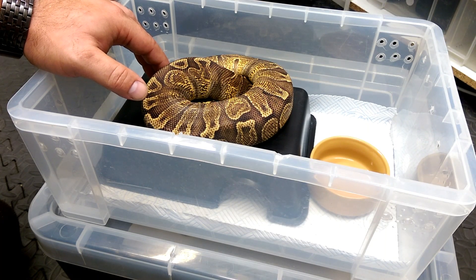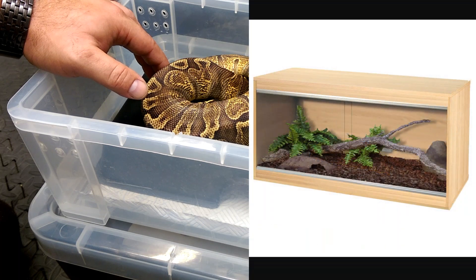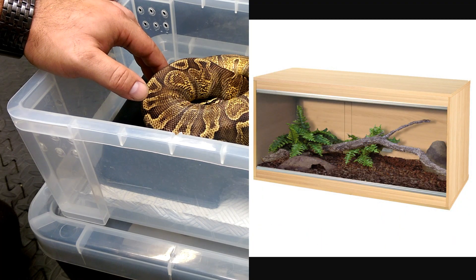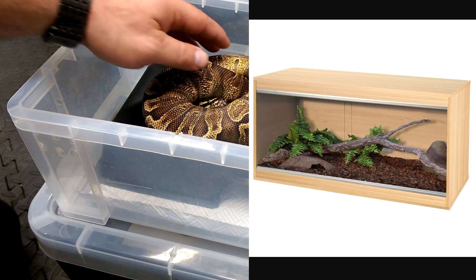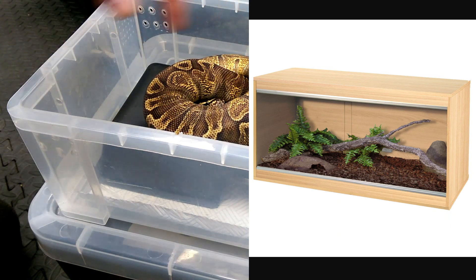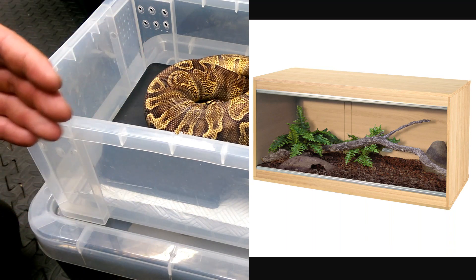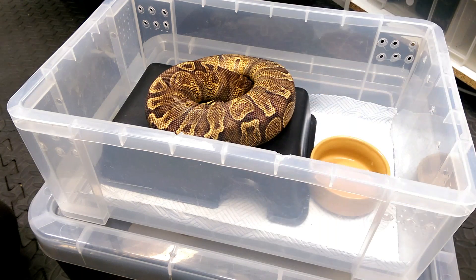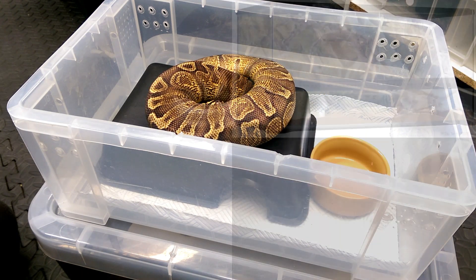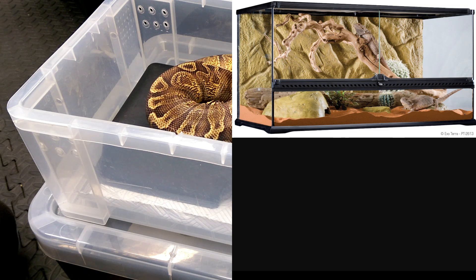What you can use is a vivarium — a glass-fronted wooden enclosure with wood around all three sides, top and bottom, and a glass slide in front. That is what I would deem as acceptable if you're going to keep your ball python as a pet.